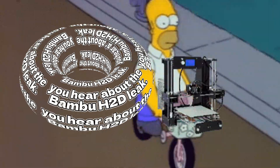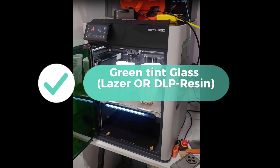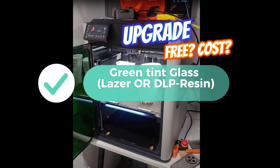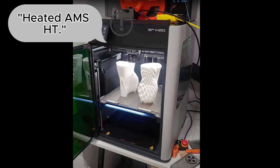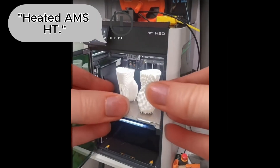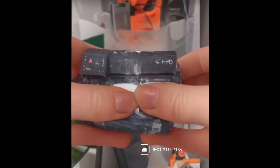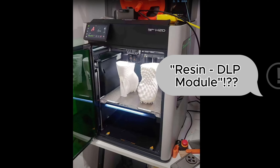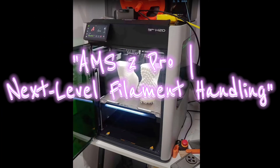The 3D printing community is basically a bunch of kids on Christmas Eve, staring at a wrapped present labeled H2D. Some are already planning their first prints, while others are side-eyeing the leaks like, is this even real? And let's not forget the memes — Homer Simpson entering the 3D world has never felt more relatable. Just like Homer, we're all wondering if this printer will take us to a new dimension, or just leave us stuck in a wall.